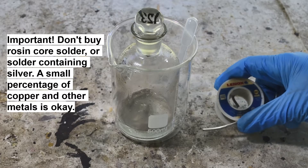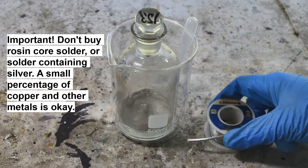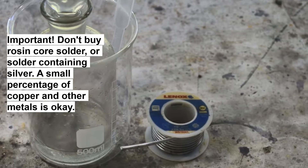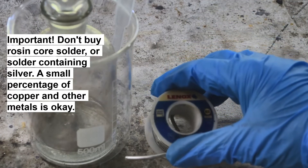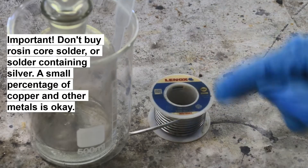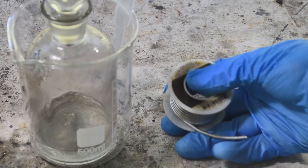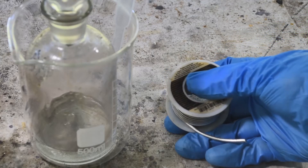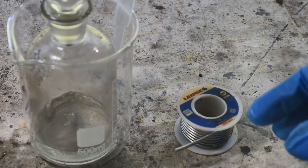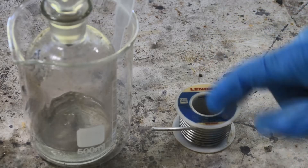You can get lead-free tin solder in just about any plumbing supply store or online. The important part is it has to say 'lead free' — that means it's almost entirely tin, but not 100% tin. If you read the fine print you'll see this contains a little bit of copper and selenium, and probably other brands have a slightly different formula. Those other metals are in there in very small quantities.